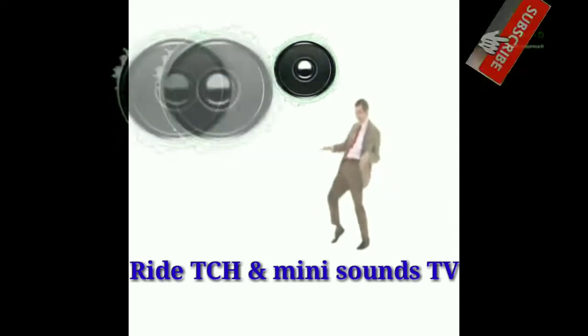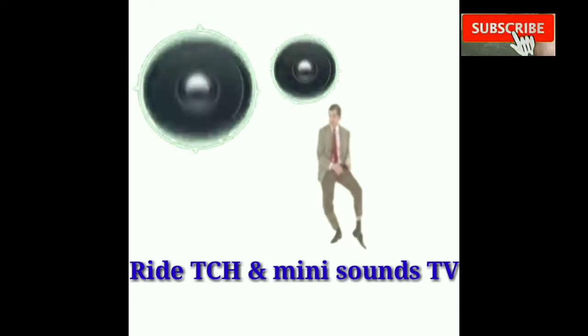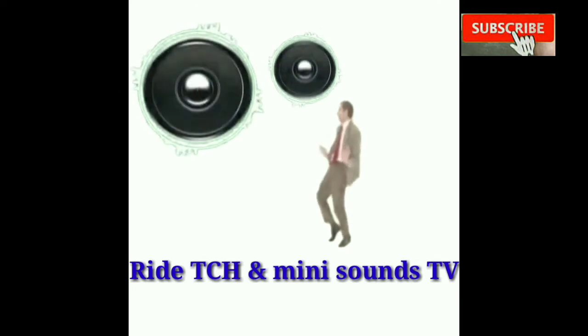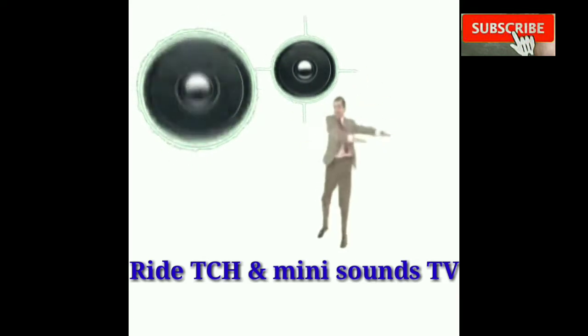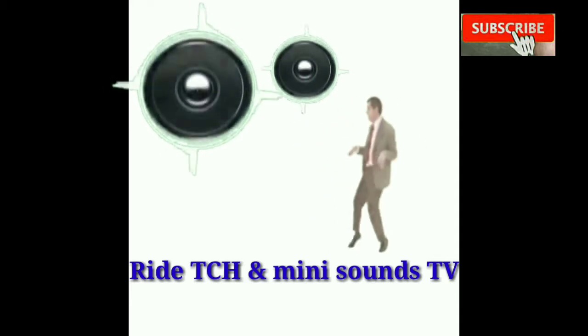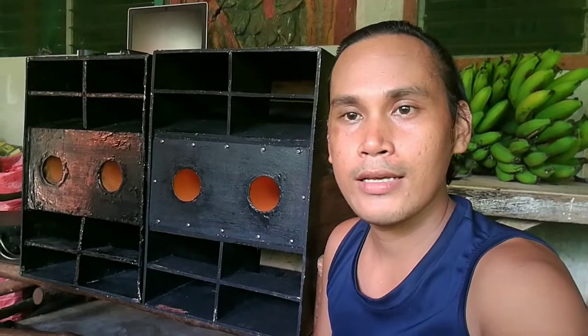The best imagery and the best sound quality. Welcome ulit dito sa RIDE. This is H&Mini Sounds TV — Sunday sound trip tayo ngayon. Gagamitin natin si Tusundra P3500S nang naka bridge mode.